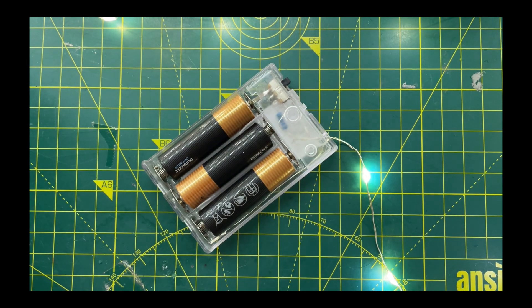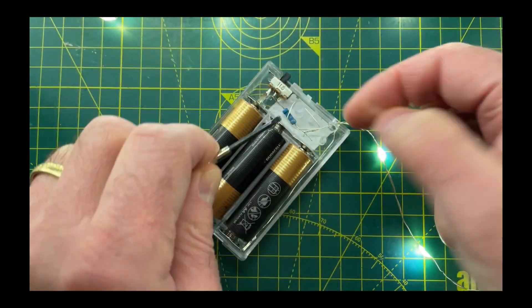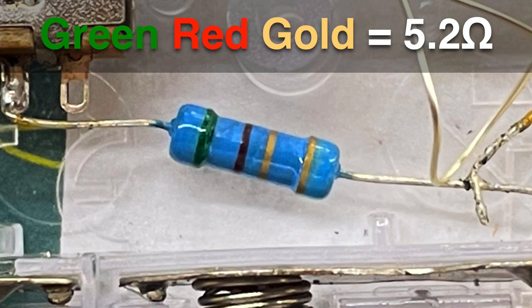The construction of these lights is pretty simple. We can pop off the little plastic cover with a bit of brute force and can see it's simply a battery, a switch, a resistor and a bunch of LEDs in parallel. In this particular version the resistor is green, red, gold which gives us 5.2 ohms.